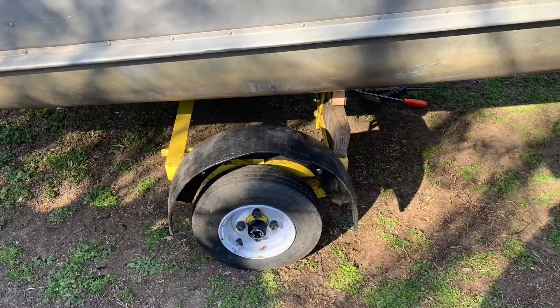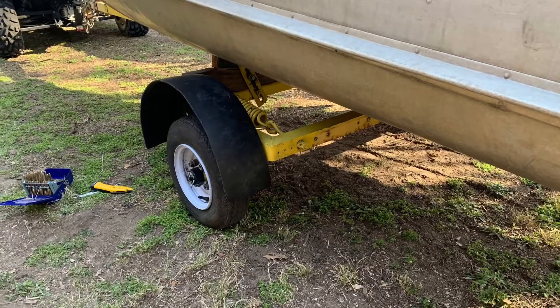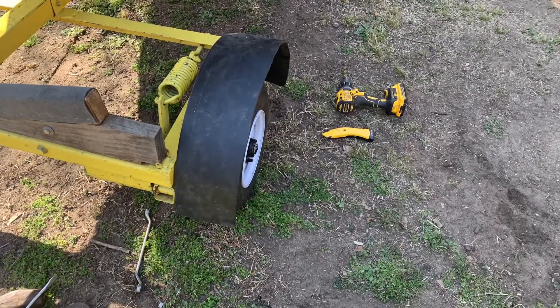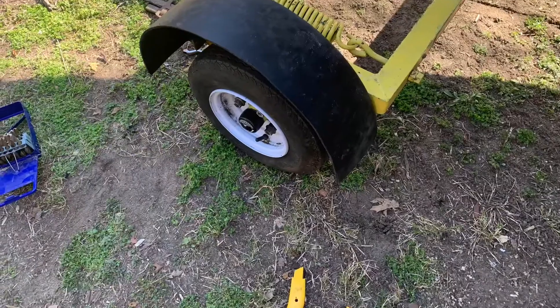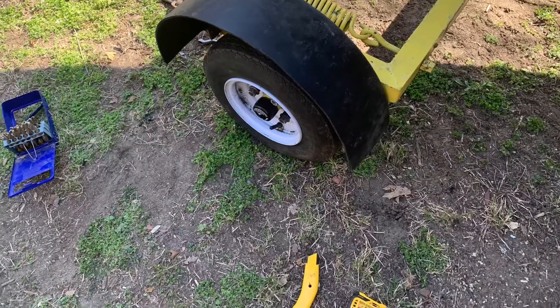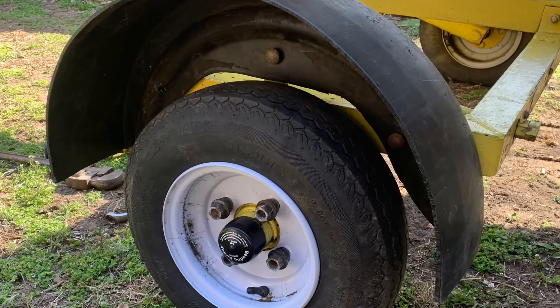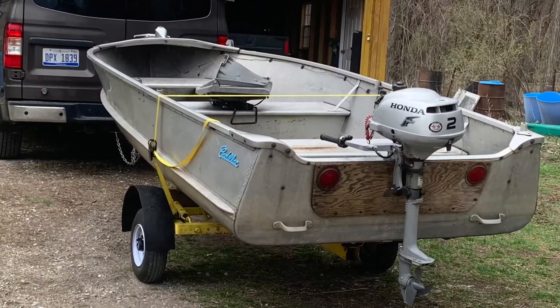I cut six inches off the bottom of that barrel, and then I cut the six-inch piece in half, and I've got two fenders on my boat trailer. I drilled some holes, put three bolts in there, used carriage bolts so they didn't stick out, and cut the thing with a Sawzall jigsaw. I'm pretty satisfied with it.